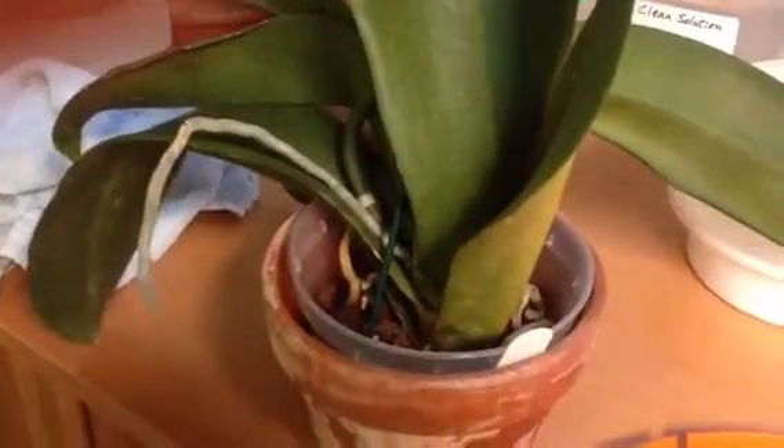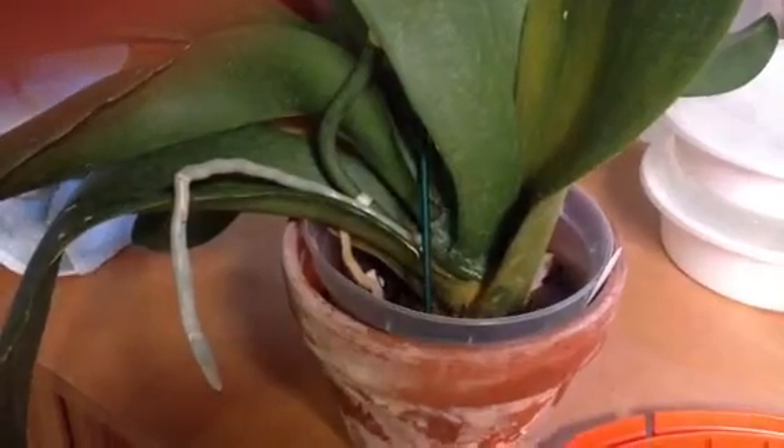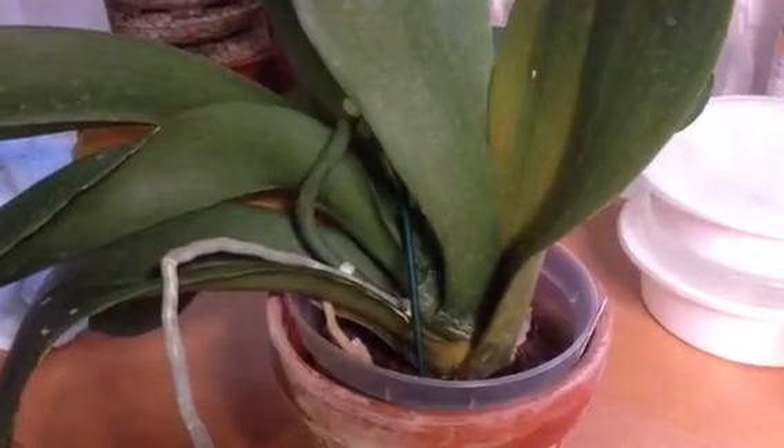Hi everyone, this is Pearl Lynn again. I just want to show you my other plant. It's also having this Erwinia bacteria soft rot.